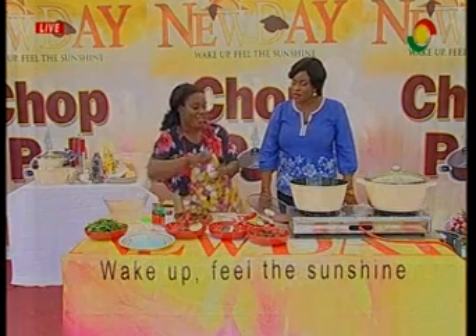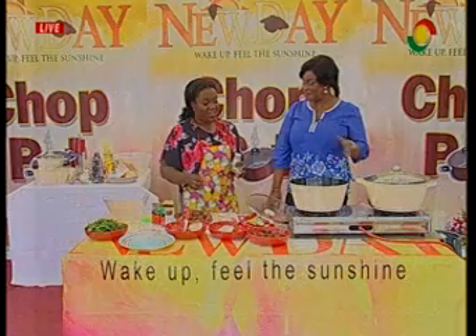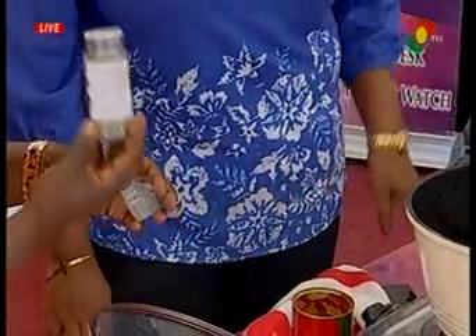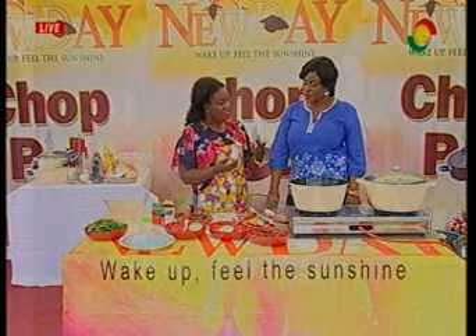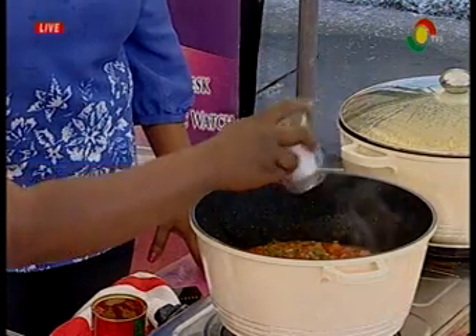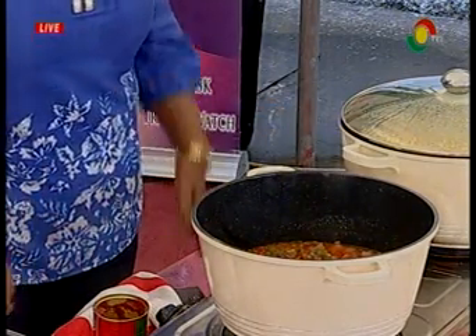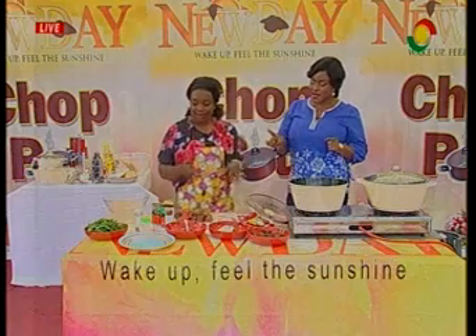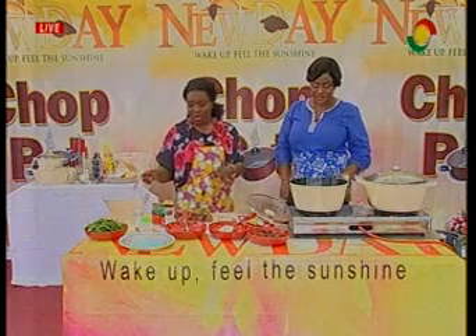Now I'm adding my rosemary — very interesting name! What rosemary does with this particular sauce is give it a very nice aroma. Dried rosemary goes in there. And the spinach will be added last because it doesn't take a long time to cook — add it at the last minute.